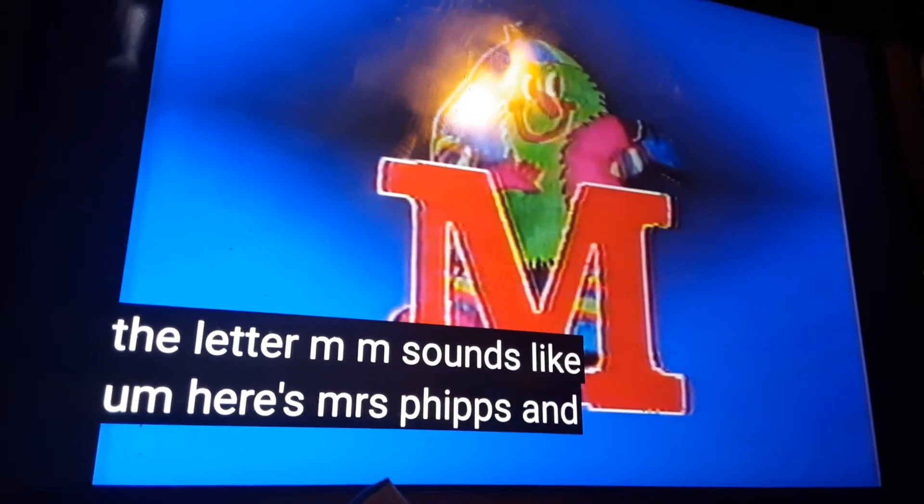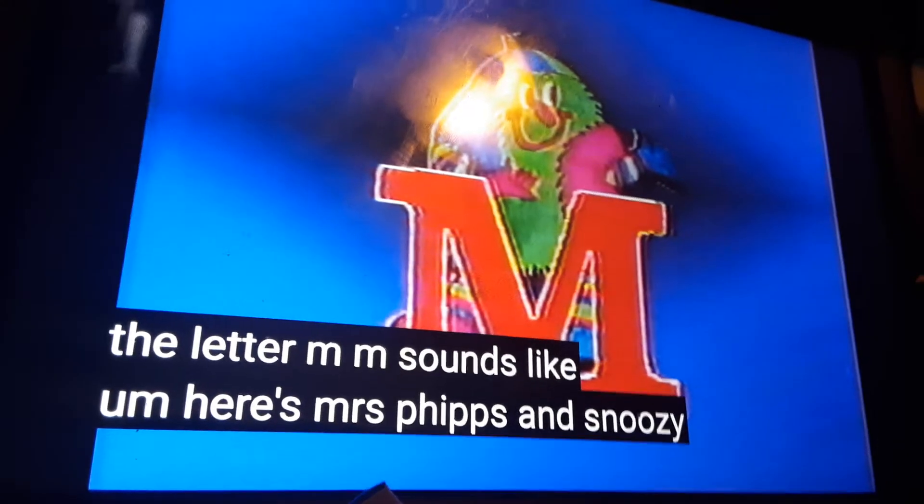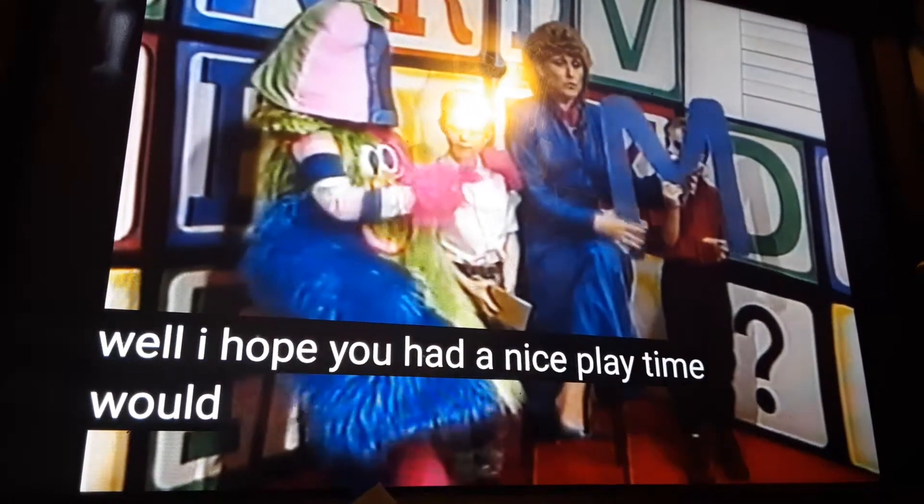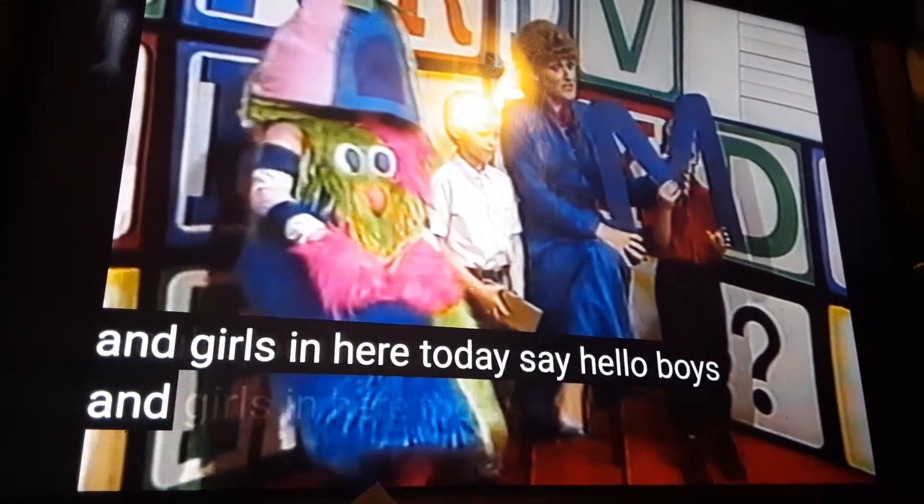Here's Mrs. Fifth and Snoopy. Well, I hope you had a nice play time. Would you like to say hello to my boys and girls in here today? Say hello, boys and girls.